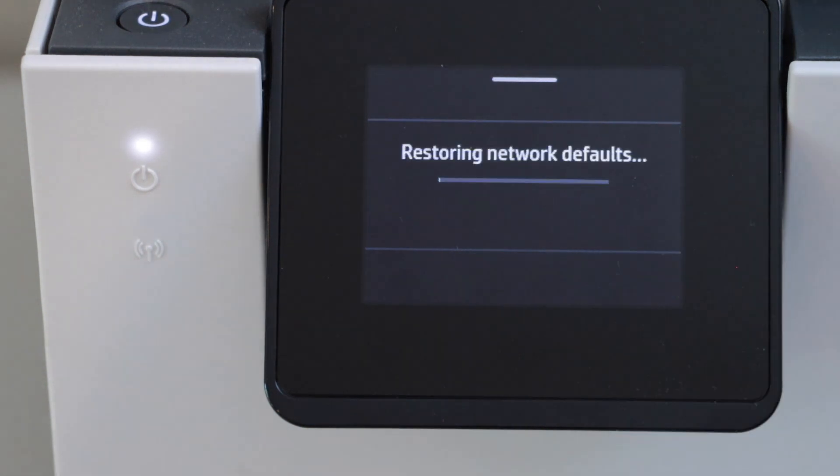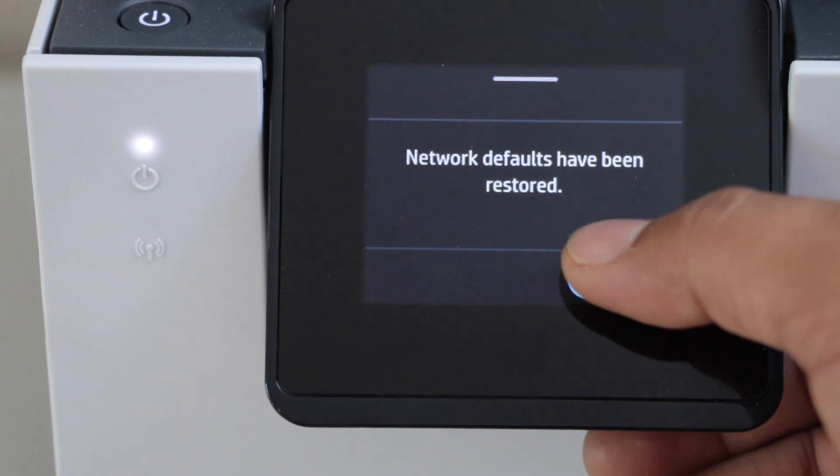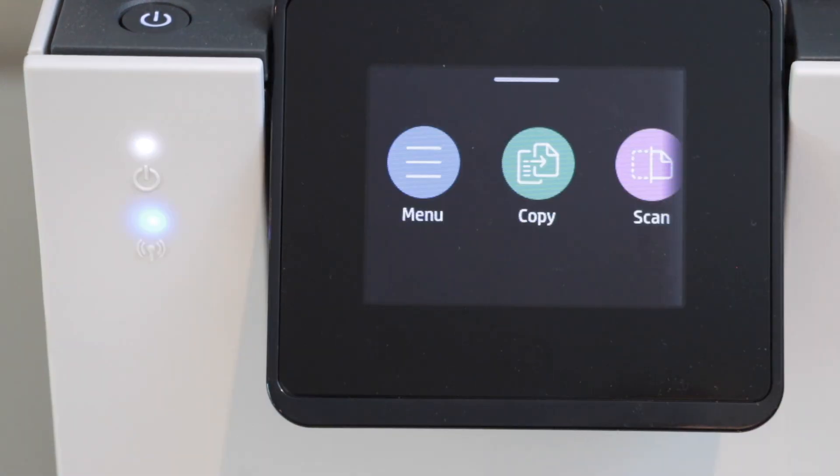Click Yes — this will reset the wireless settings of the printer to factory defaults. Press OK. This way we can reset the printer's Wi-Fi to factory defaults. Thanks for watching.